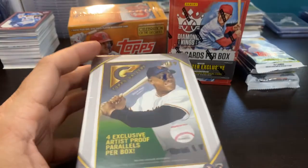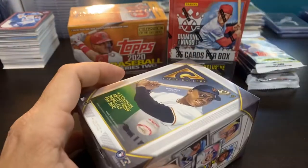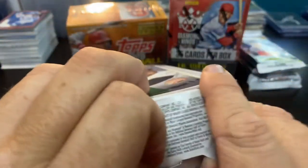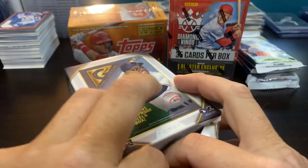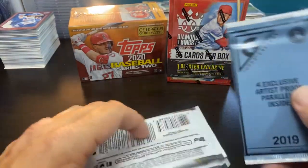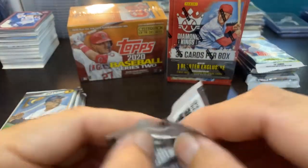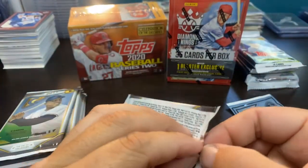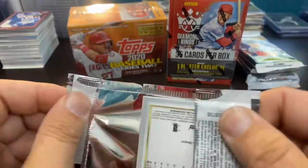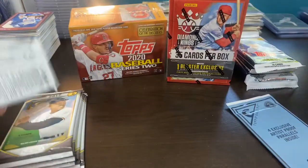Let me know what you thought of these four products — you've probably seen most of them already. Diamond Kings has been pretty much on the channel for the last couple of weeks. The 2019 Gallery I've done a multitude of rips on — this is what I'm after, trying to finish that artist proof set. Whenever I see these boxes in Walmart — they are Walmart exclusive — I will buy a blaster just to keep the search going.